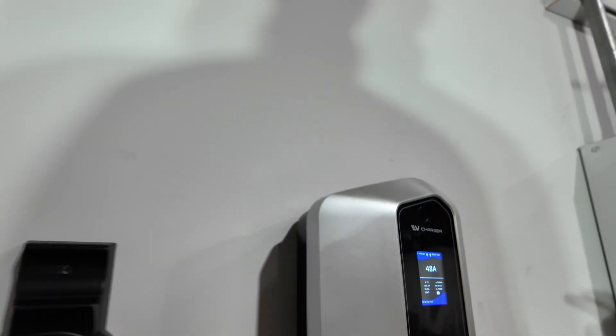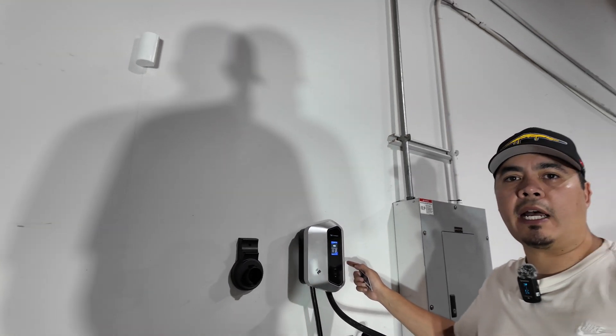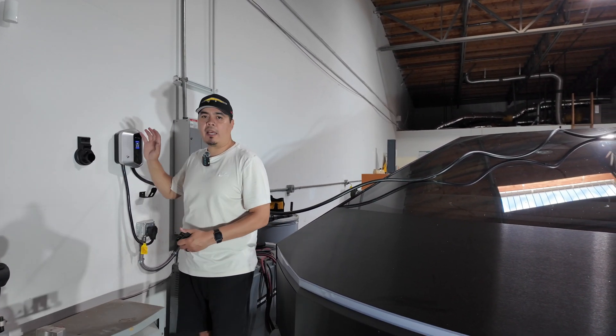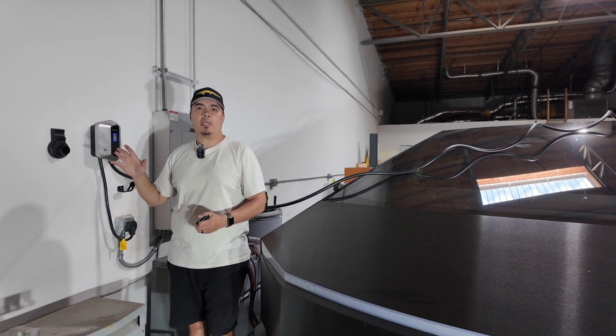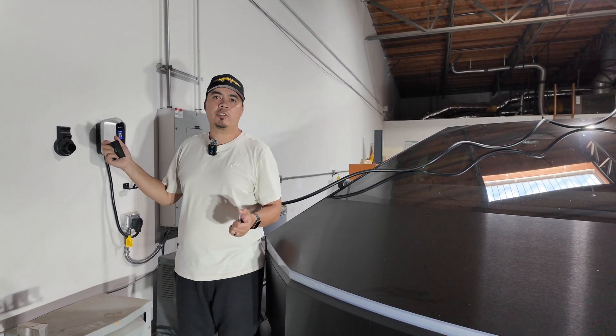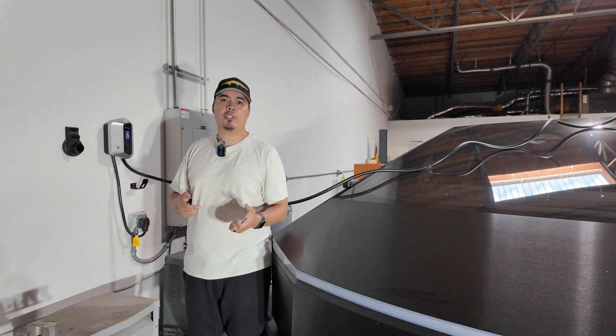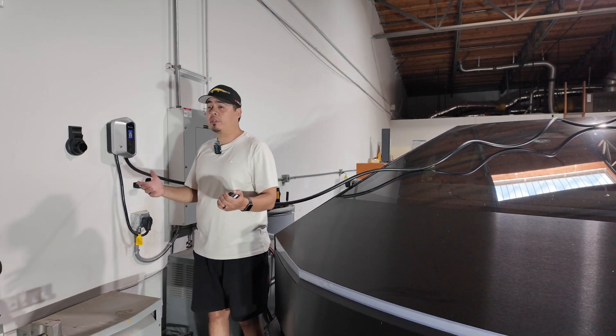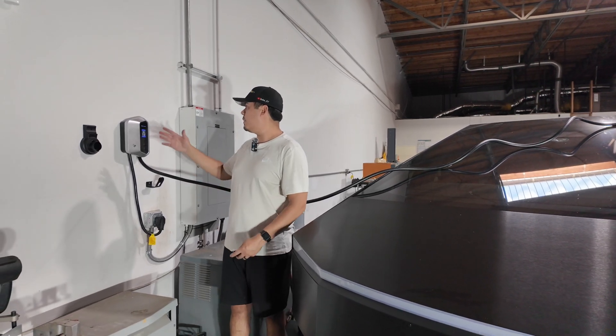The thing I like about that is you can install this outside a business, outside your home, apartment complex, or townhome — and unless you have one of these RFID cards, you can't use the charger. So no one is going to be able to just plug in, use your charger, and use up your energy. I think that's really, really cool.